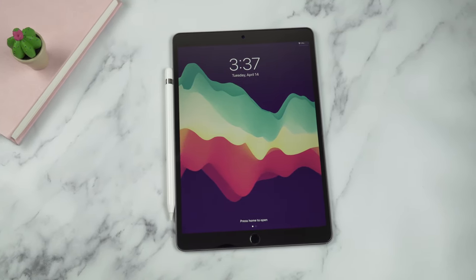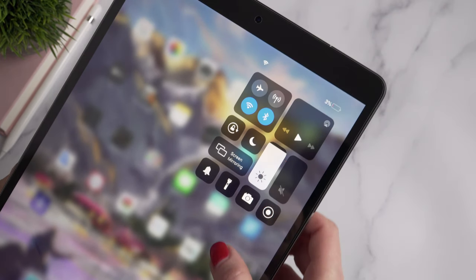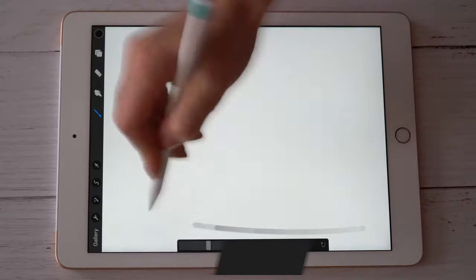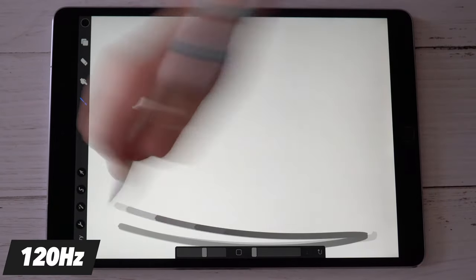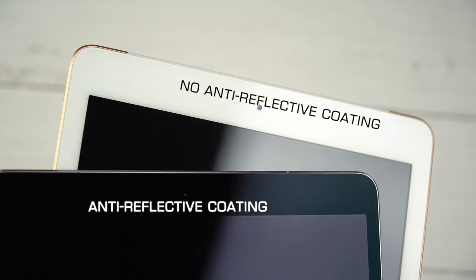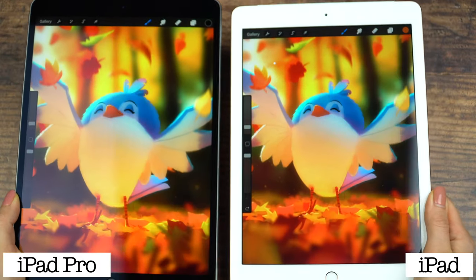When it comes to the display, we have pretty much the same LED backlit LCD display as on the latest iPad Pro models — same pixel density, same 600 nits max brightness, True Tone, and ProMotion technology with a 120Hz refresh rate, which still feels amazing, especially when I use apps like Procreate. It really feels instant, like you're drawing on paper. My 2017 iPad Pro also has anti-reflective coating, which reduces ambient light reflections and glares. It doesn't eliminate it 100%, but the difference compared to an iPad without it is pretty noticeable.